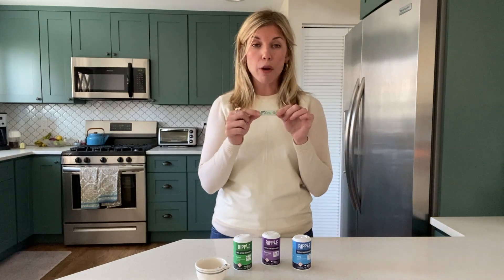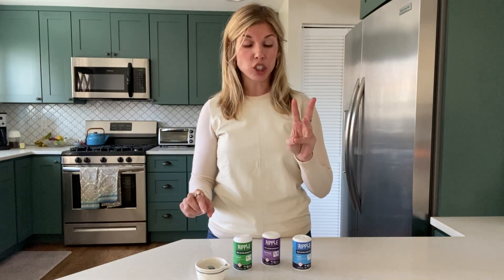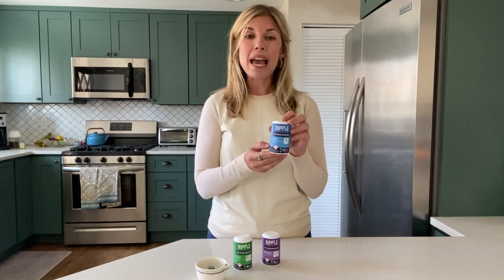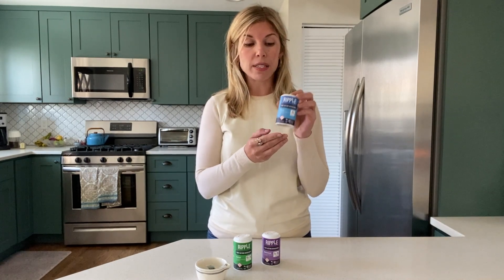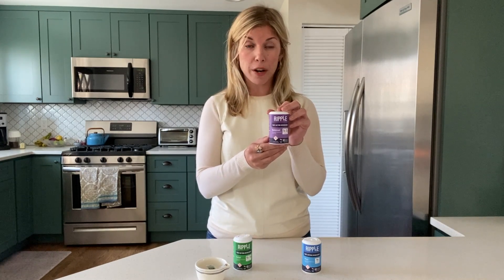What's interesting about Ripple is its accurately dosed formulations of cannabinoids, and they make three different formulations. One of them is Ripple Pure, which is 10 milligrams of THC — the government regulated dose on the adult use side here in Colorado. Ripple Balance is 5 milligrams CBD and 5 milligrams THC.